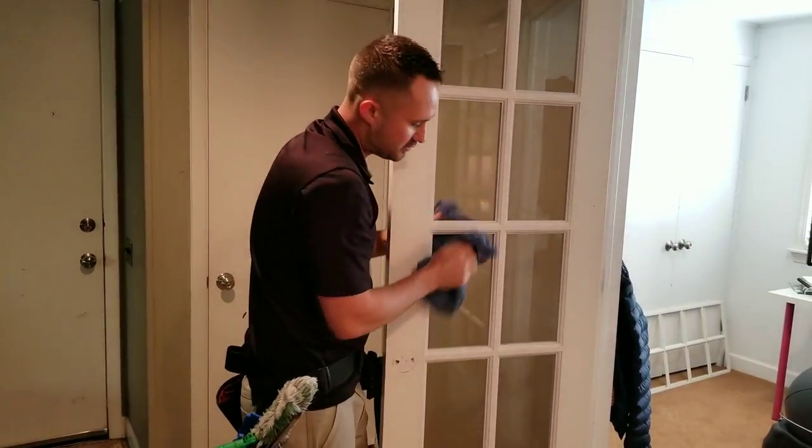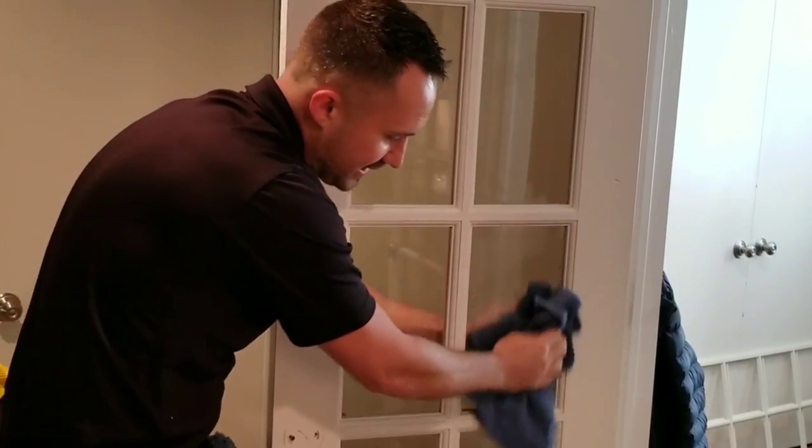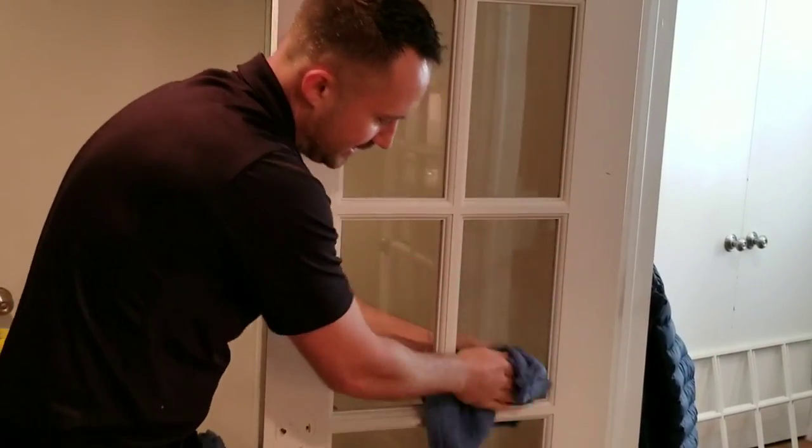And if they're really dirty, then you would switch over to the dry microfiber towels. The one thing I want to explain about this is it looks easy.